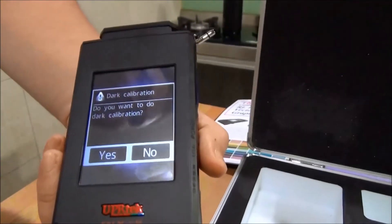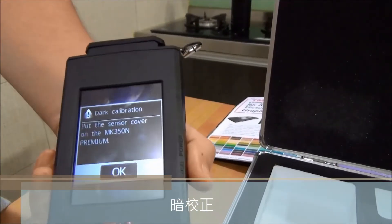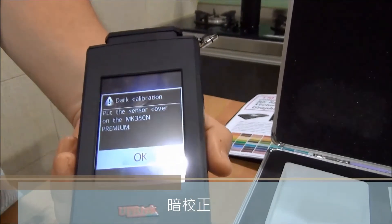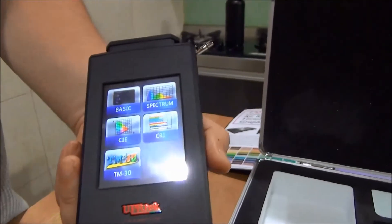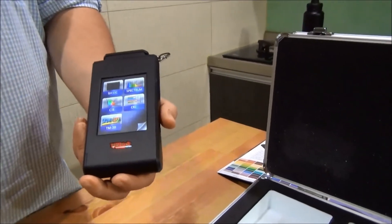Then it's going to ask you if you want to dark calibrate. You click yes, and you need to have the sensor cover on when you do this calibration. Click okay — it takes a couple of seconds — start calibration, it has finished. We recommend you do this every time you turn it on to make sure you get the most out of your device.